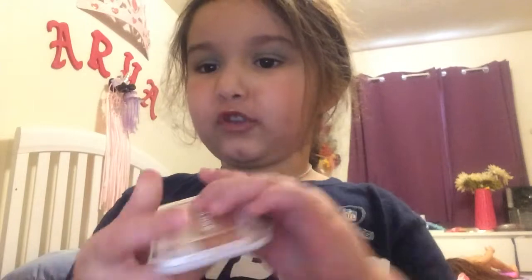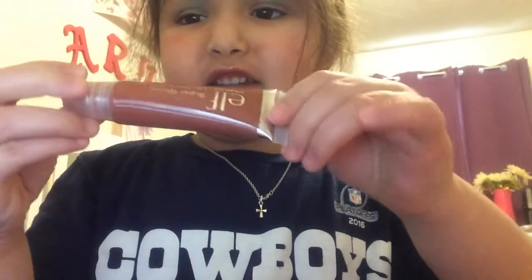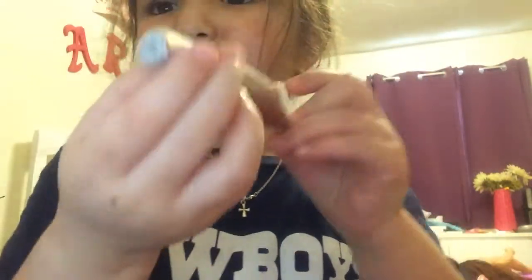So of course we always start the same way. I got this pretty blush, and last but not least, we got some matching lipstick. Just look at it, it's so cool!